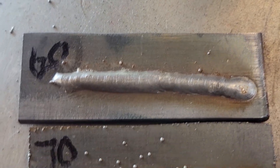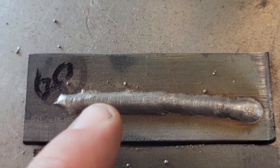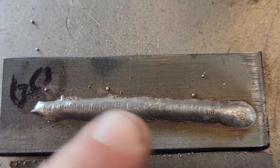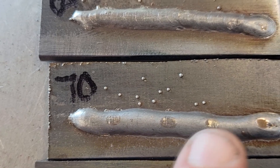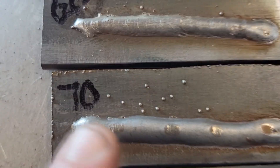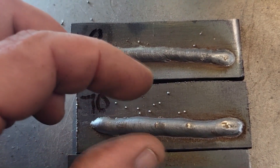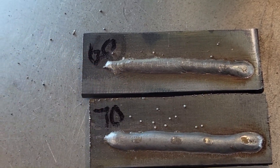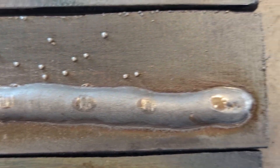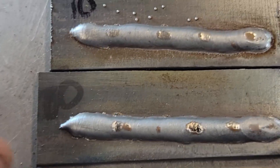Here's your 60 — notice how small it is at the beginning with no heat penetration, just spitting and sputtering, and it finally got in a little bit but still spitting and sputtering. Notice a little bit of BBs here and there. Moving up to 70, you're getting a little more consistent bead, but you can still notice BBs, and you can see how the puddle goes out and goes back in — that's where it's spitting and sputtering. When it gets to the skinny part, that's the spitting and sputtering. Now here's the 80 — notice there are no little BBs on it. It's pretty consistent.